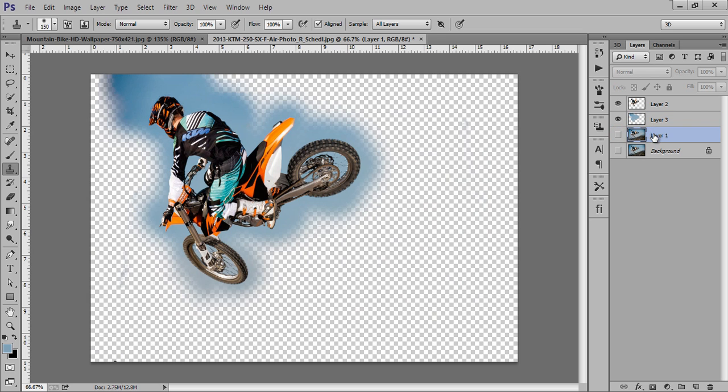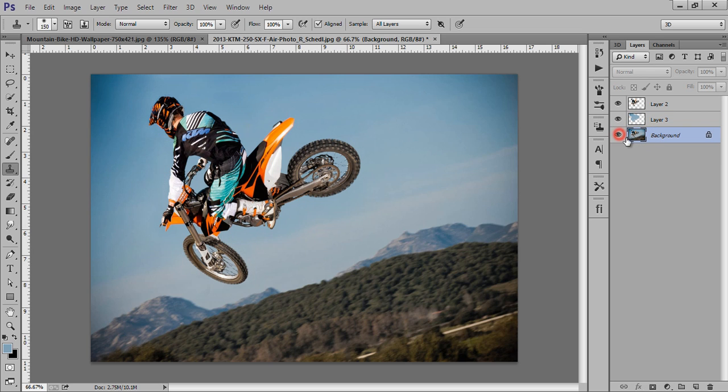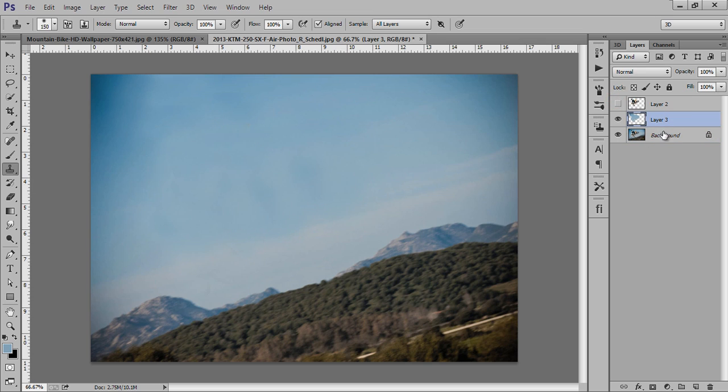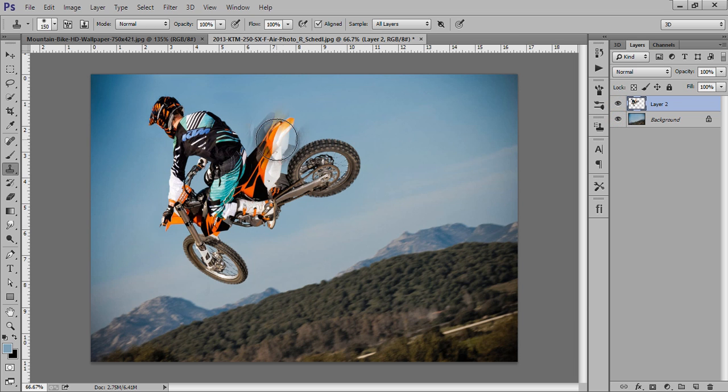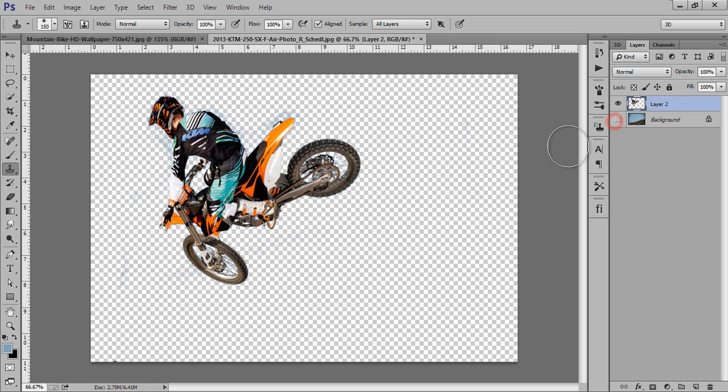Now delete the unwanted layers first, then merge the two layers — select the two layers and press Control+E to merge. Now we have this background layer and this is my biker layer.